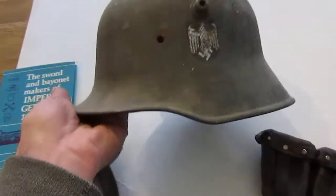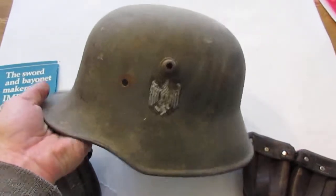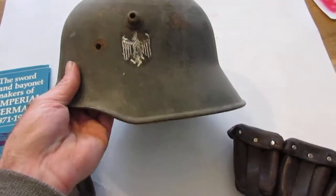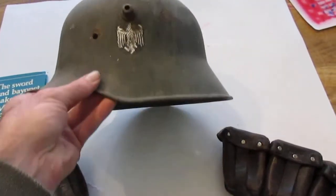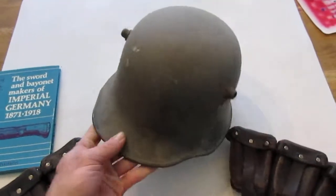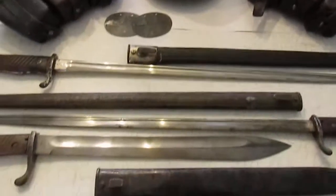Then I've also got this transitional helmet that was converted for World War Two use. There were a lot of these encountered by US troops — and probably British too — at the end of the war, so a lot of them came back as bring-backs. But it is a World War One era helmet, it's just been repurposed.